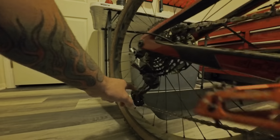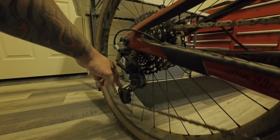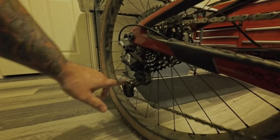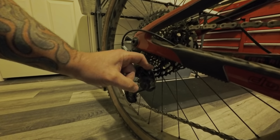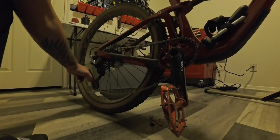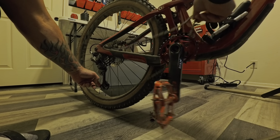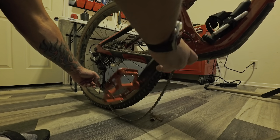Now I'm going to take the chain off. If you go back here, your derailleur is pretty tight. You're going to unlock your derailleur so that it's nice and easy, push down, and just take the chain right off. Now the crank is going to come right out.